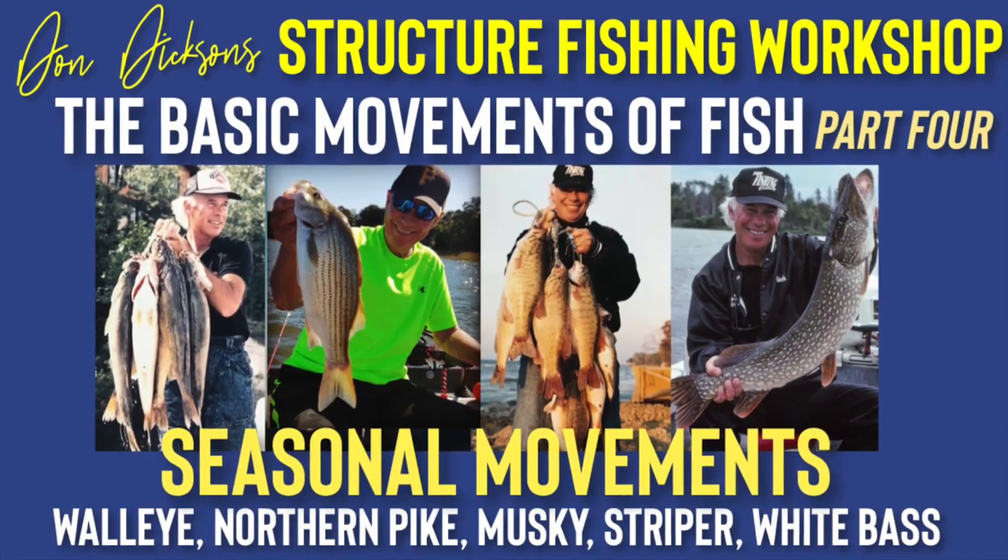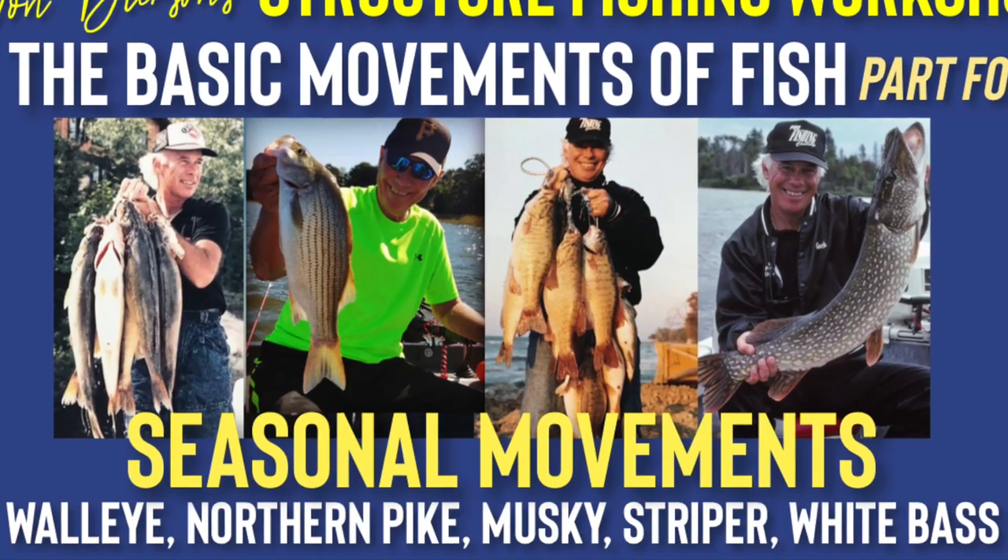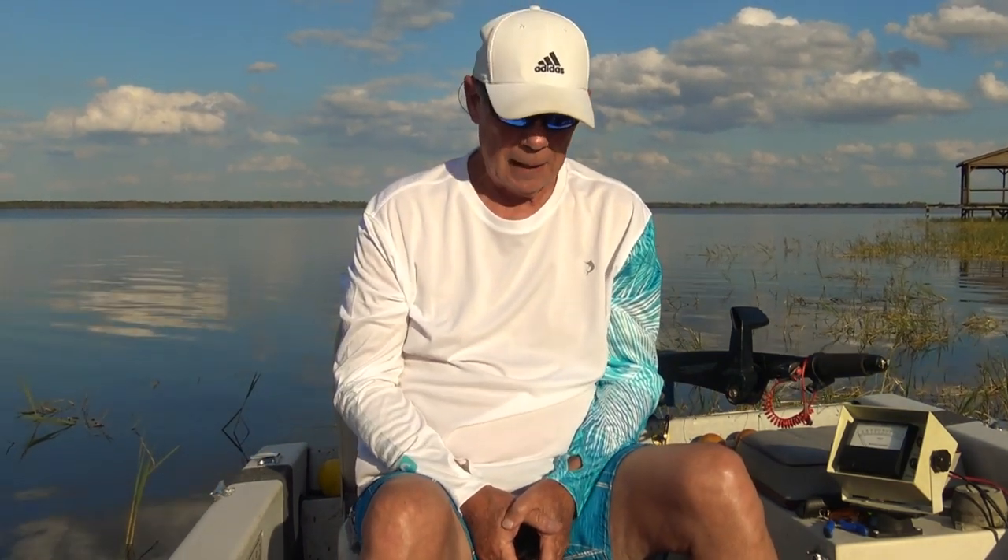Hi everybody, my name is Don Dixon and I want to thank you for joining me again today for another session of our Structure Fishing Workshop. We're currently discussing the movements of fish. If you were with me in the last session, you'll see we're out here on a lake — today we're on Yale Lake, a pretty large lake here in Central Florida.